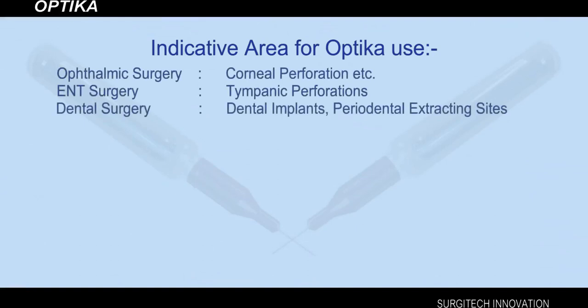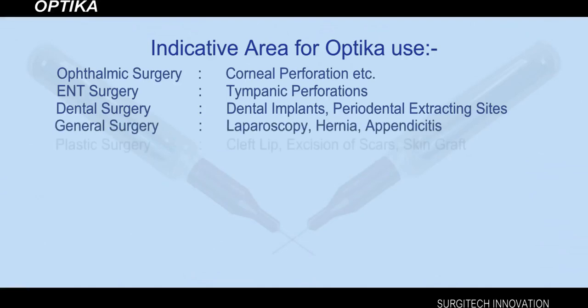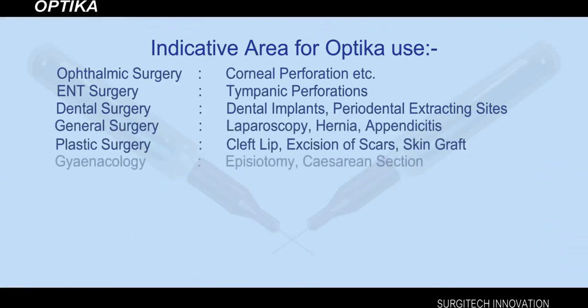Dental surgery indications include dental implants and periodontal extraction sites. General surgery indications include laparoscopy, hernia, and appendicitis. Plastic surgery indications include cleft lip, excision of scars, and skin grafts. Gynecology indications include episiotomy and caesarean section.